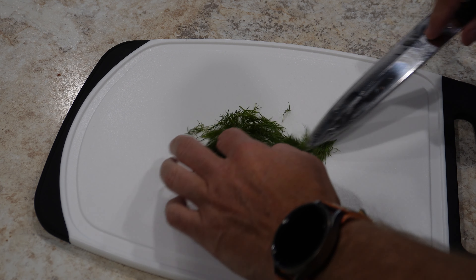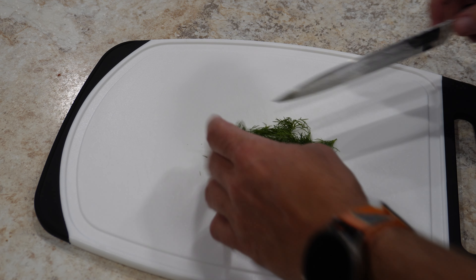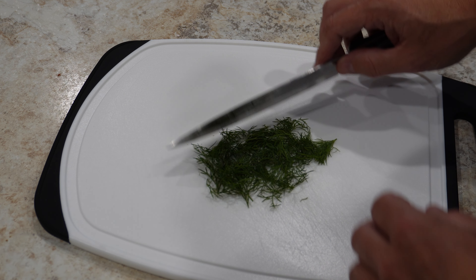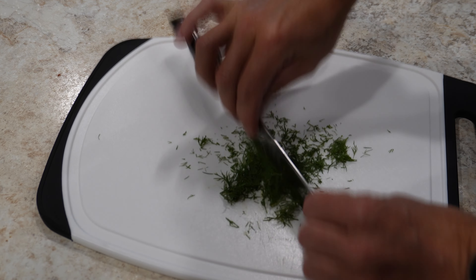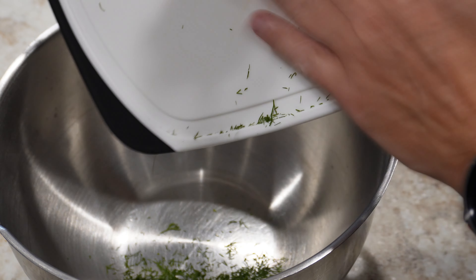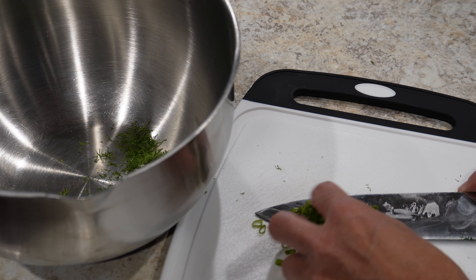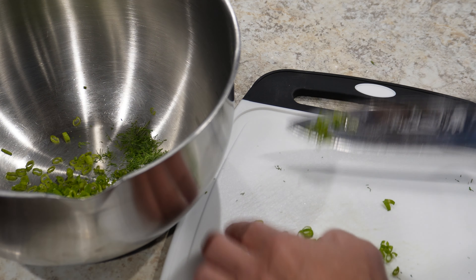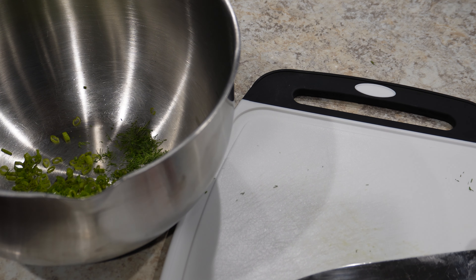The first ingredient I have here is some fresh dill — maybe a quarter of a packet. If you have dry dill, be very sparing with it; it's going to be pretty strong. Just going to give this a quick rough chop and get it put in a bowl. Next, just a couple of shavings of some green onions, about equal amounts to the dill. Get that put into our bowl.